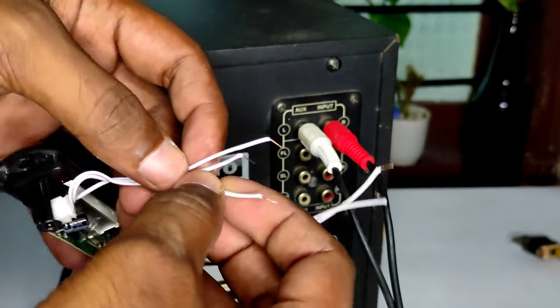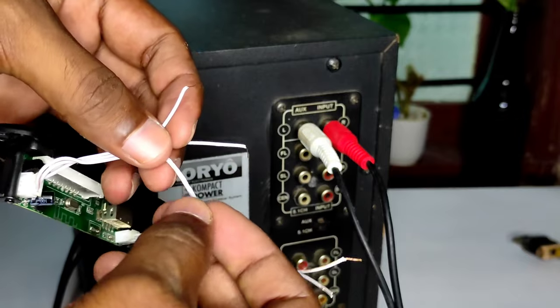Now our three wires are stable, then we have to take the common wire. The two wires are stable, then we have to take the left and right.